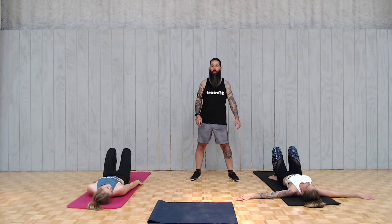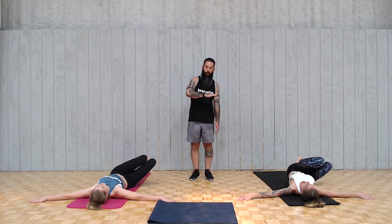Staying in this position, we're going to pulse the wiper now. So we're going to take the knees over to the right, but we're not going to come back to the center — we're going to stay to the right and pulse it. It's just 20 quick pulses.